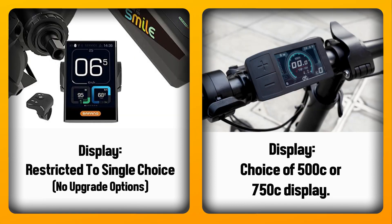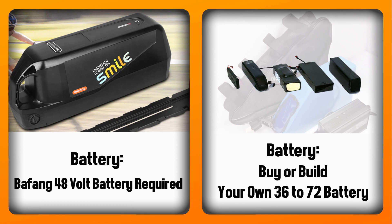With the M625 you're limited to just the one display that Bafang provides, whereas with the CYC you get a choice of display options — the 500C, and the 750C which I think will run all voltages. This one for me is the really big difference: with the Bafang kit you're required and mandated to use their engineered-to-make-you-smile 80s battery. With the CYC kit you can buy or build your own from 36 all the way through to 72 volts, giving you a lot more versatility and a battery that actually fits your frame.